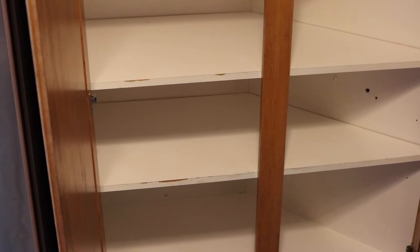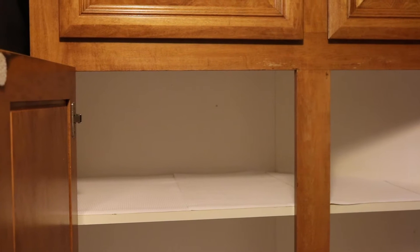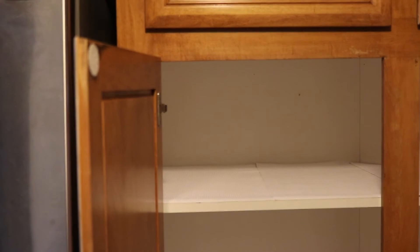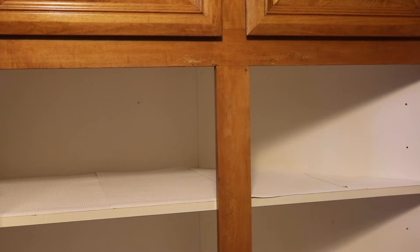My pantry is very weirdly shaped — it's pretty deep on one side and almost triangular on the other side on the right, so it's hard to get shelves installed. I got this shelf liner at the Dollar Tree and selected a white one to keep it neutral. I had to cut the shelf liner into a triangle to fit that area on the right side.